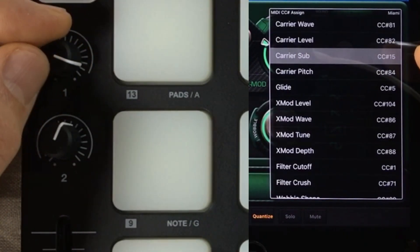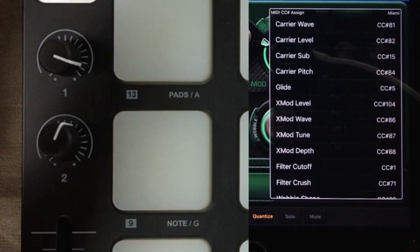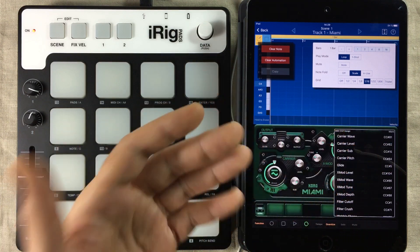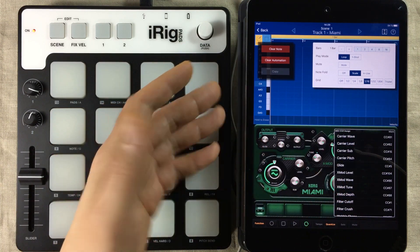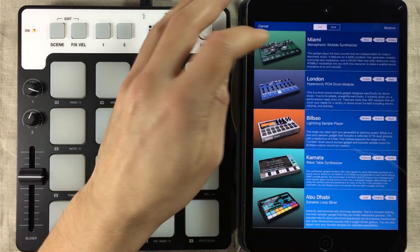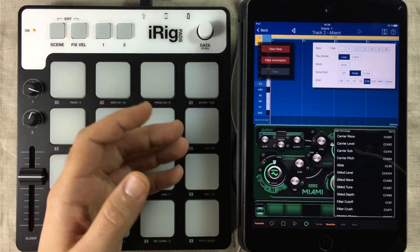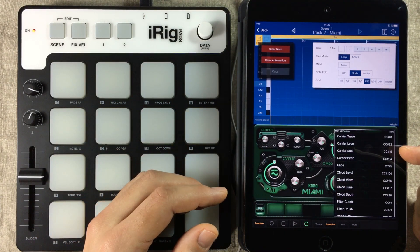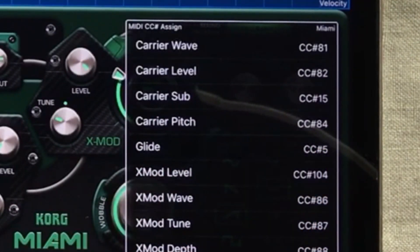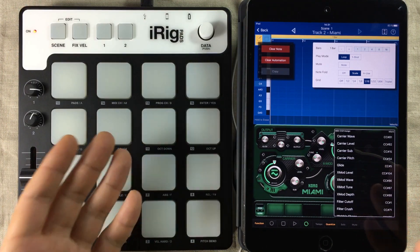As you can see, it now says MIDI CC 15. To save it, you simply tap it again and it's saved. This gets saved globally, so the changes you do here will carry on through to the next Miami gadget you load. Let me demonstrate — I'll open up another Miami gadget, go into it, and press the Function button. If we look at the carrier sub that we assigned this knob to, it says CC 15. And this even carries on through if you make a new project. That's how you use MIDI learn.